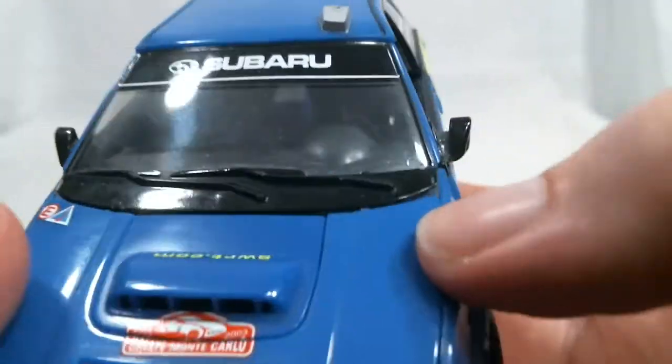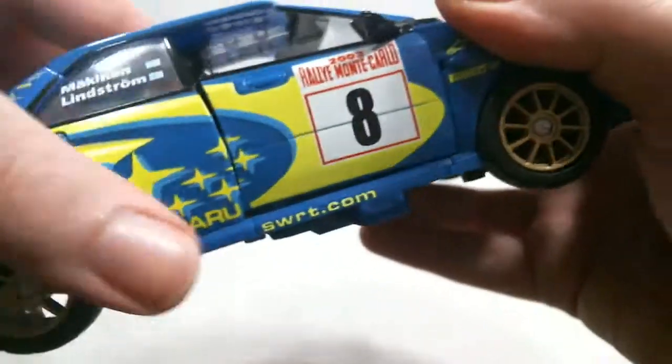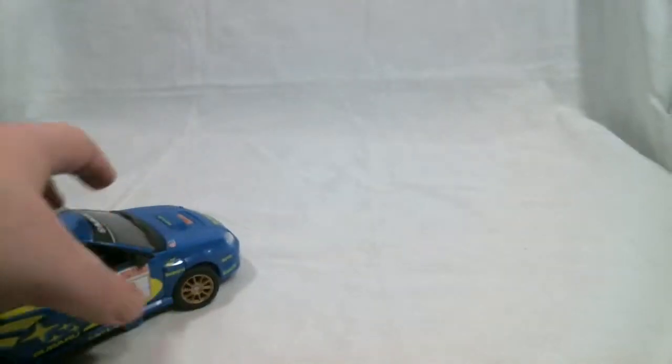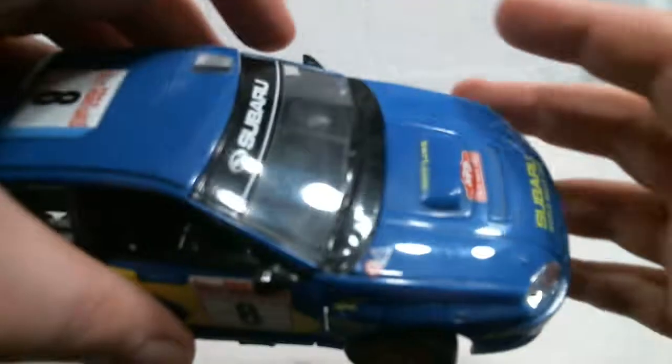Windshield wipers. And one other detail that's par for the course with Alternators is the actual turning wheels. This little crossbar in the middle helps both wheels turn at the same time, so you can get him going and he will actually make turns as he drives, which is neat.